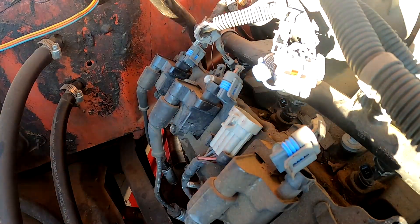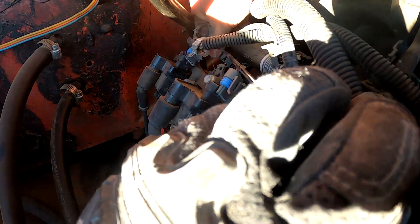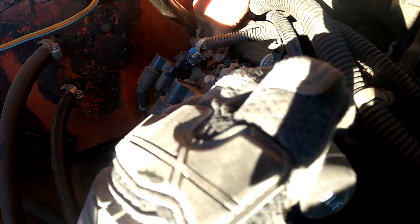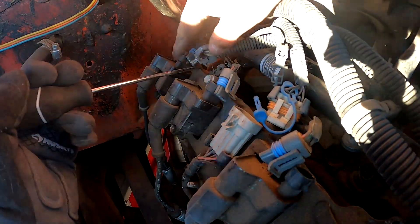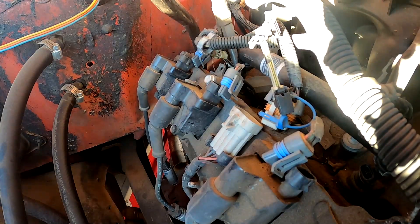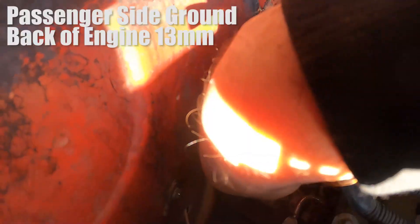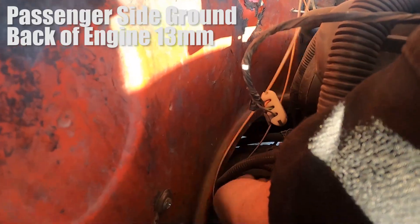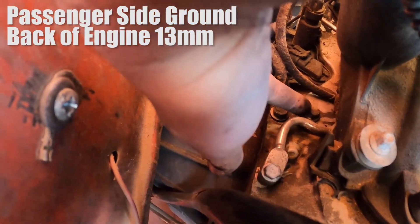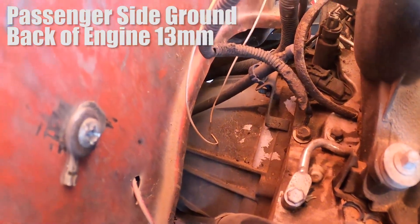Here's another injector — pull up on the gray connector, push in the tab. That one's being pretty stubborn, so I'll grab a long pair of pliers to squeeze that connector — and there it goes. The last connector on the left side of the upper engine is the ground right here. I believe it's a 13 millimeter, so we're just going to unscrew that, take the ground off, and then move on to the right side.